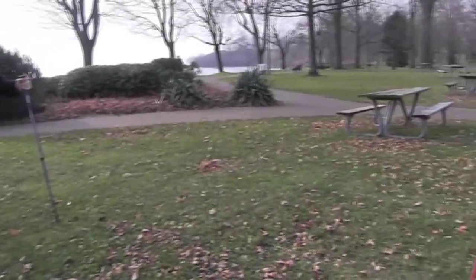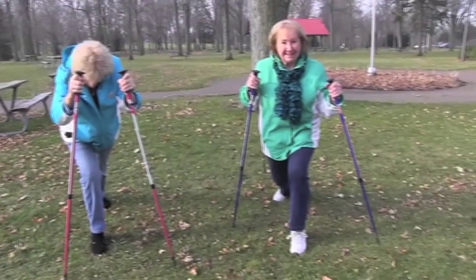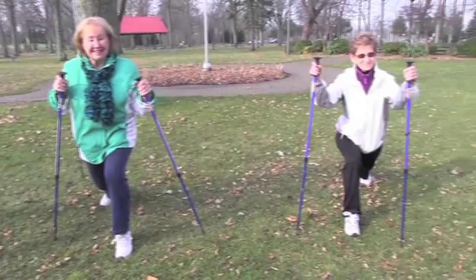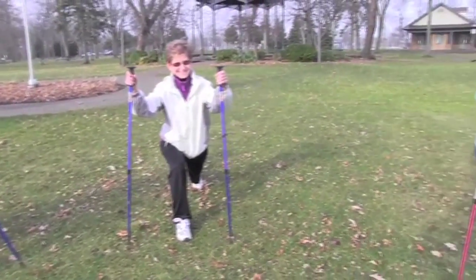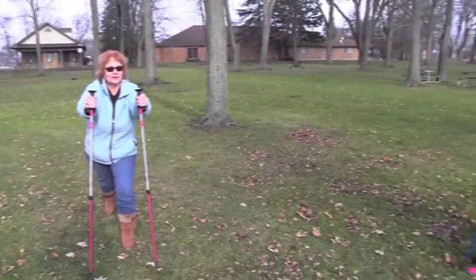It's Leanna McLean reporting with Metroland Media Group and in this Your Life video series we are showing you urban pole walking. Today I'm back with instructor Laura Clements and in this segment we're going to take a specific look at the equipment that we have here. So we're holding poles — what are we holding?